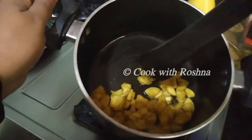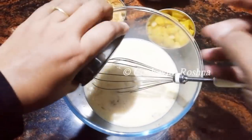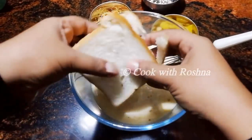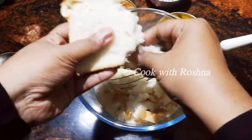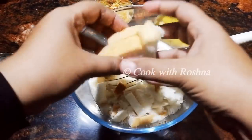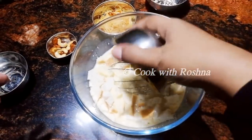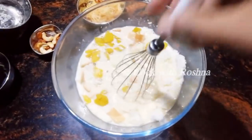I am going to mix it with this. I have to make the bread 3-4 times. I will mix it. Now let's mix the rice a little bit. Put the rice in the bowl and mix well.